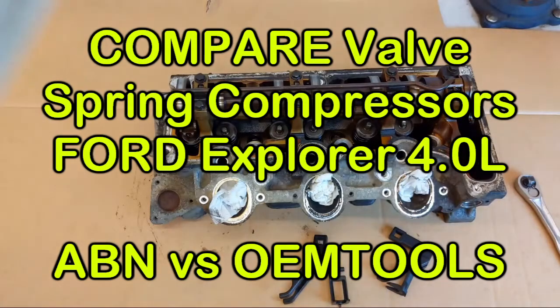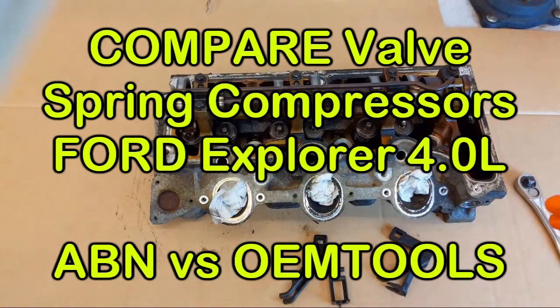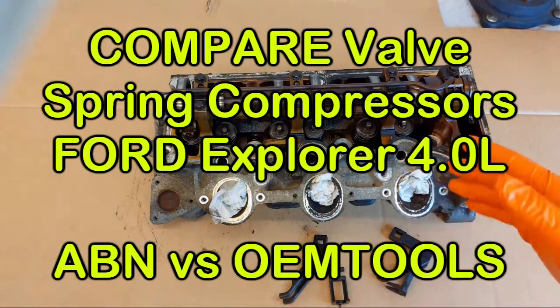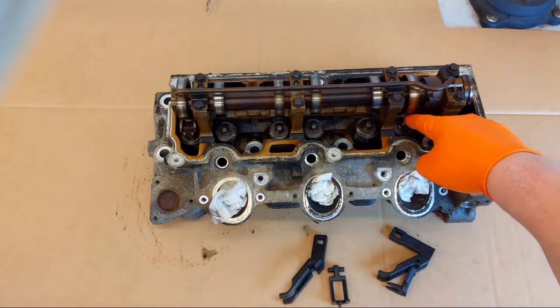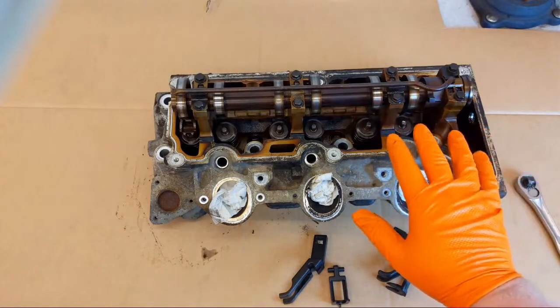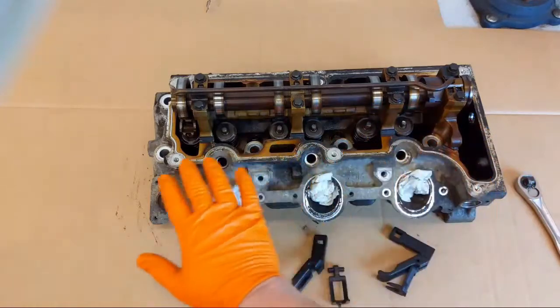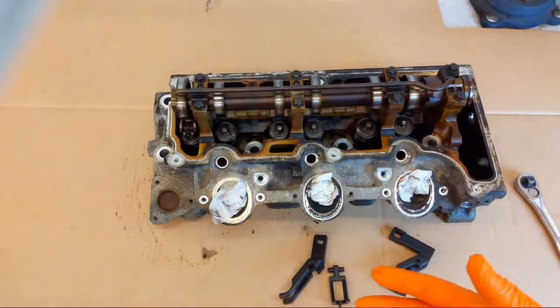Last time I tried this, the first thing I did was pull the cam and the oiler tube off, and I had a large C-clamp tool that I was using to try to take these valves out. Unfortunately I didn't have the right adapters to fit on these valve springs, because on this cylinder head the valve springs are recessed down below the top surface plane of the head, so the tool I had just wouldn't fit.